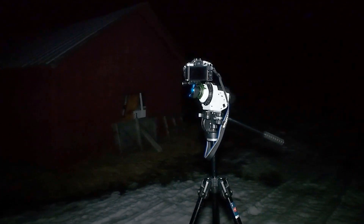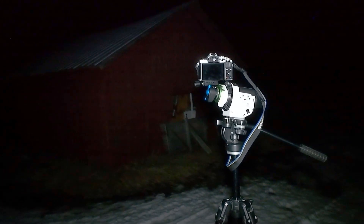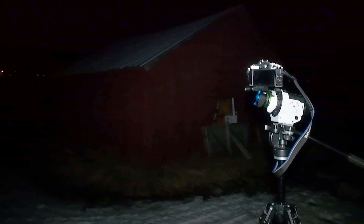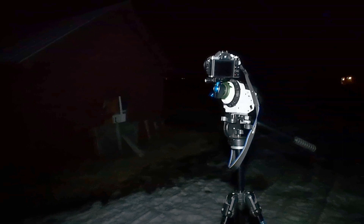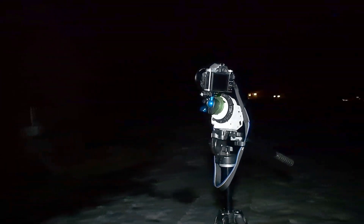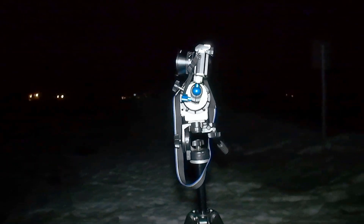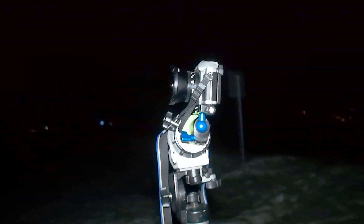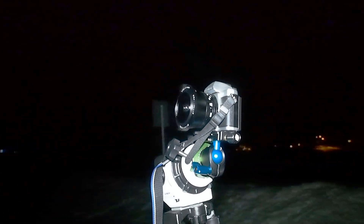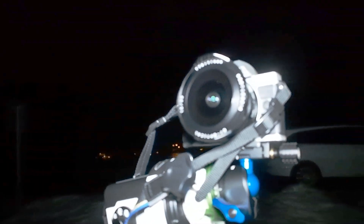It's late January, usually the coldest time of the year, but tonight it's actually warm - it's plus one and really windy. I'm out in the countryside chasing Aurora, and I have a new tool with me: the TT Artisan fisheye f2.0.